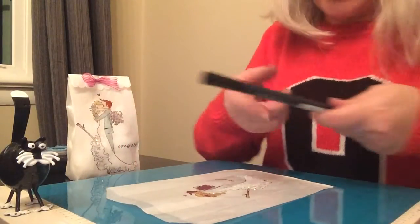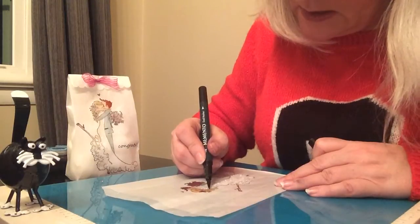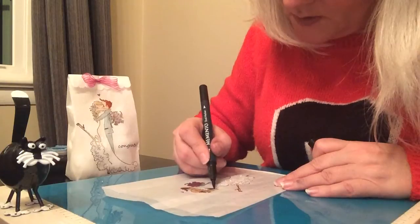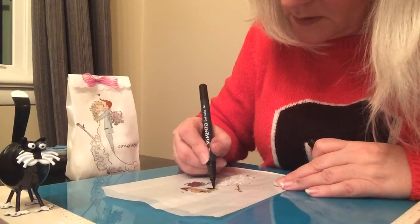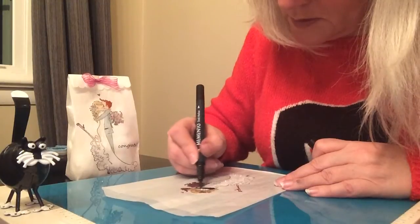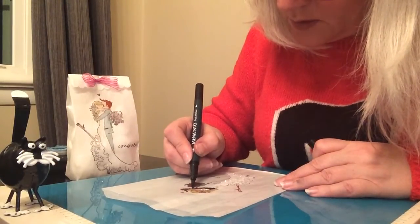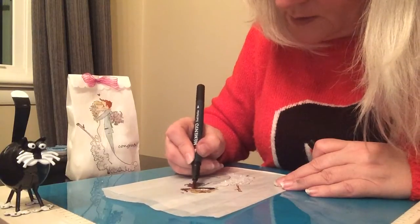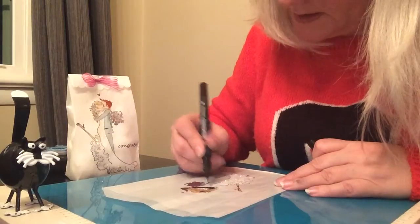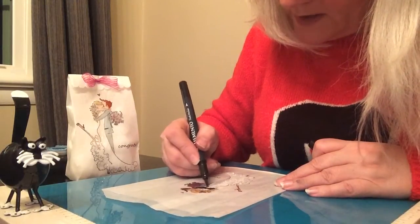For his jacket I'm using the black Memento marker — use nice long strokes. In my first sample I did an all-gray suit, but I decided I preferred the contrast of a dark jacket and lighter pants.